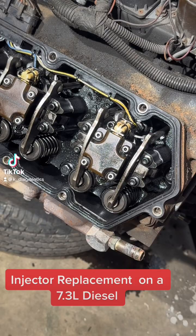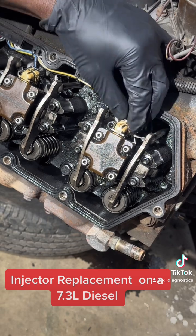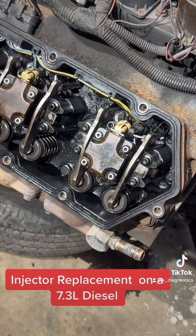This is a 7.3 diesel engine that came out of a Ford E450. I'm going to show you how to remove the injector from this engine. The first step is to disconnect the injector electrical connector.